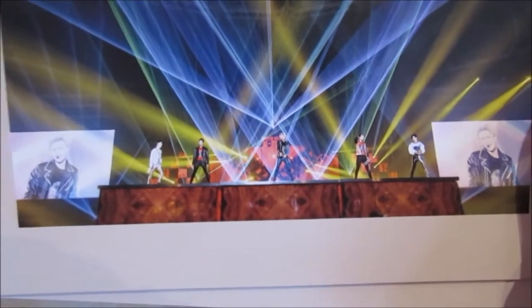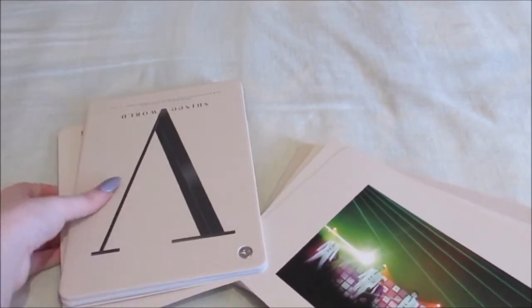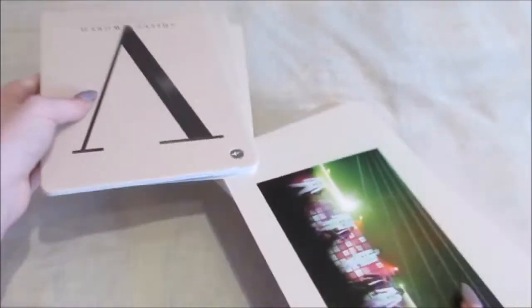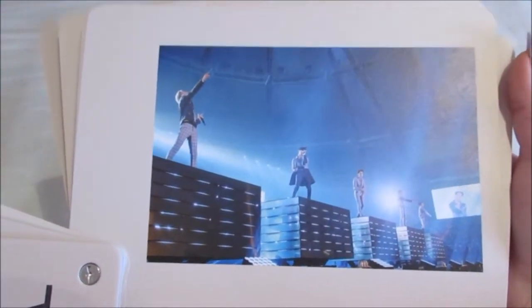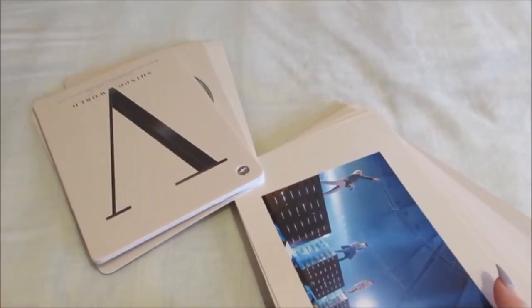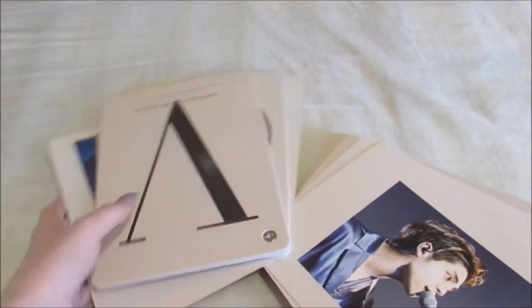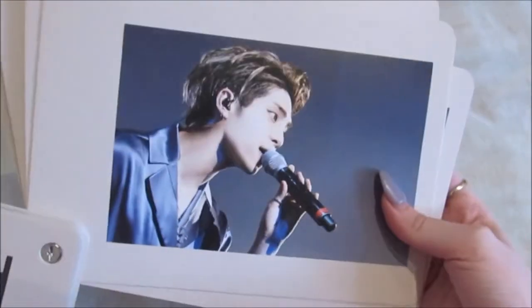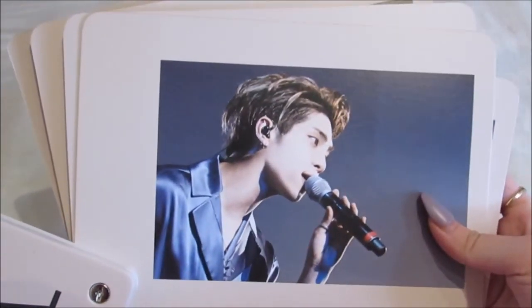These photos are really far away. I hope they have some closer photos. They look so pretty — I'm so excited to watch this. Obviously I'm a bit sad. Right in the feels! Oh my god. I love that photo though — it's so pretty.